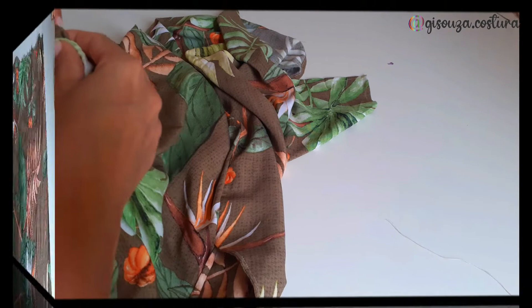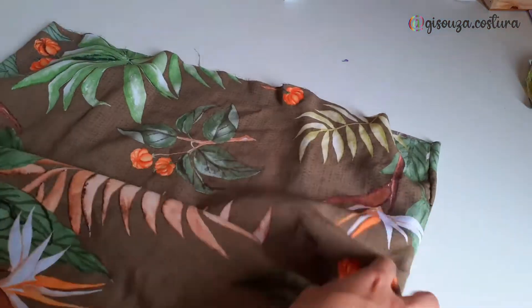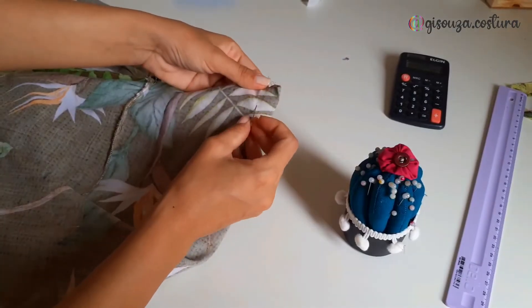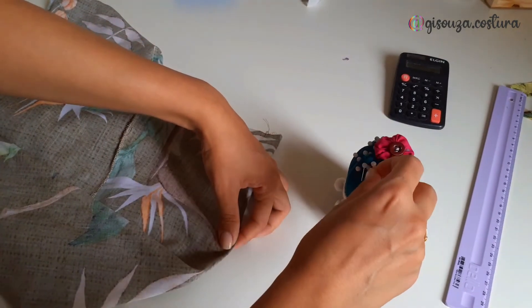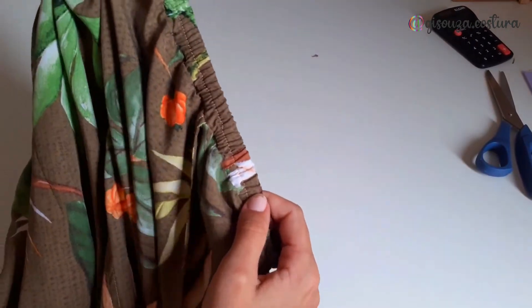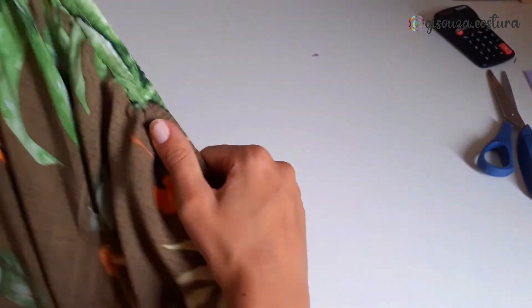After I had already put on the waistband with the elastic, I didn't like how the skirt was hanging with just the elastic, so I removed the waistband completely. I redid it and added two darts at the back of the skirt, measuring everything carefully. I made two darts, 2cm wide at the top and 15cm long. Then I put the waistband back on using the same process. After sewing in the elastic, I stitched down the center of the elastic to hold it in place so it doesn't shift, and it also gives the skirt a nicer finish.